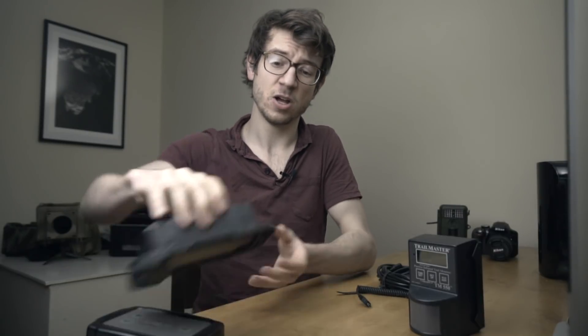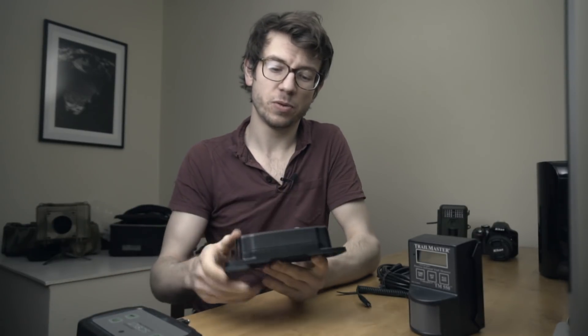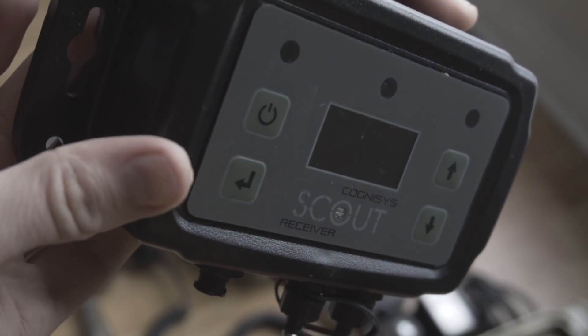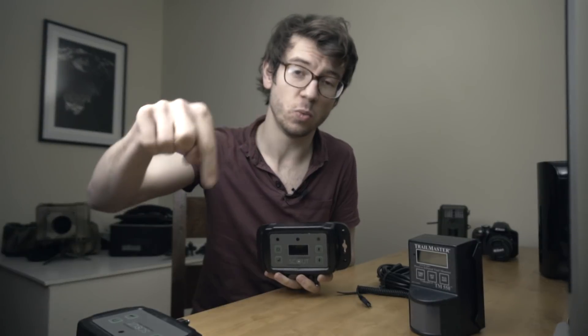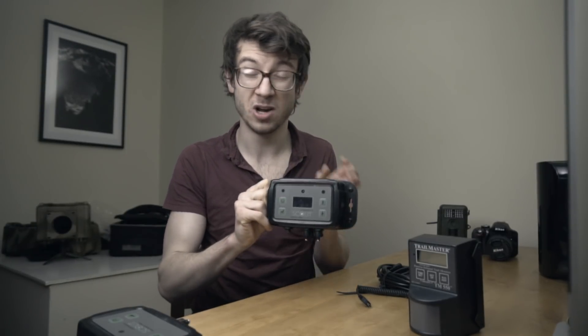Moving up another stage is to go from passive infrared to active infrared, which uses a dual-part detector. It creates a beam between two detectors, and when your animal passes through the beam it sets the camera off. These are my absolute preferred choice for camera trapping because they are far more targeted, specific, and accurate. Using the beam, you can position and work out exactly where you want your animal to break the beam — if you want it on a certain log at an exact point, you can be pinpoint accurate.